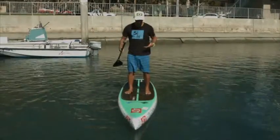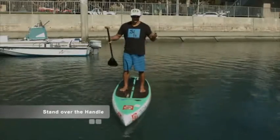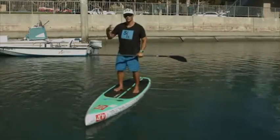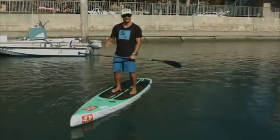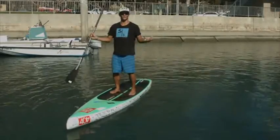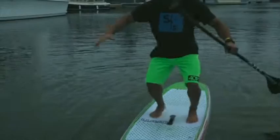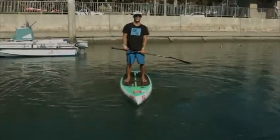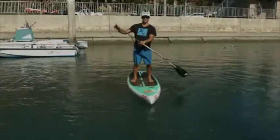When starting out stand-up paddling, it's best to stand over the handle. A common mistake beginners make is squeezing their toes really hard trying to hold onto the board, or standing on their tippy toes and wondering why it's so difficult. Once you've found the center of your board, here are a few tips to help you with your balance.